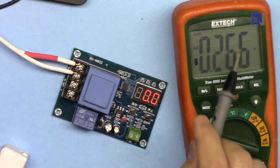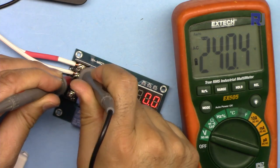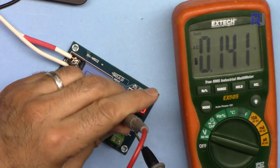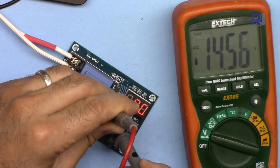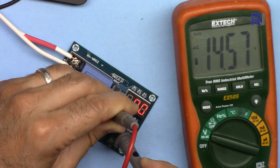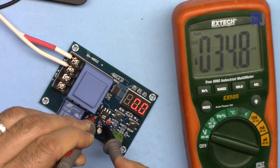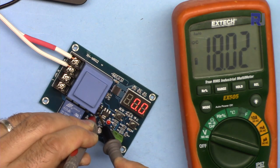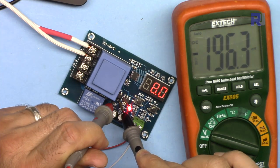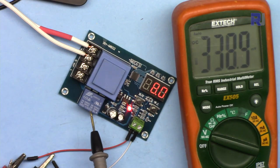Let me show you the transformer output. I have 240 volts at the input. The output from the transformer goes to the two AC pins of the rectifier - we're reading 14.5 volts. On the DC side of the rectifier we're getting 18 volts because there is no load at the moment. With the relay on we're getting 14.8 volts, almost 15 volts, though this relay is rated at 12 volts.